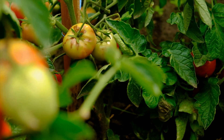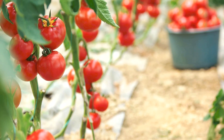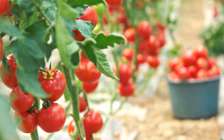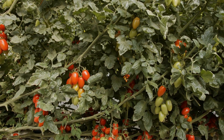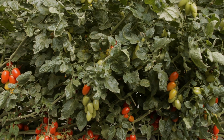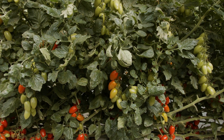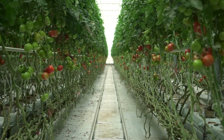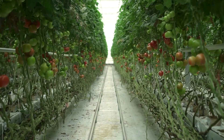Consider hydroponic systems for precise nutrient and water management, which can increase yield by up to 25 percent compared to soil-based cultivation. Explore aquaponics as a sustainable method that combines fish farming with vegetable production, enhancing nutrient efficiency and diversity. Use LED lights to extend the growing day or supplement natural sunlight, selecting spectra that promote vegetative growth and fruiting.